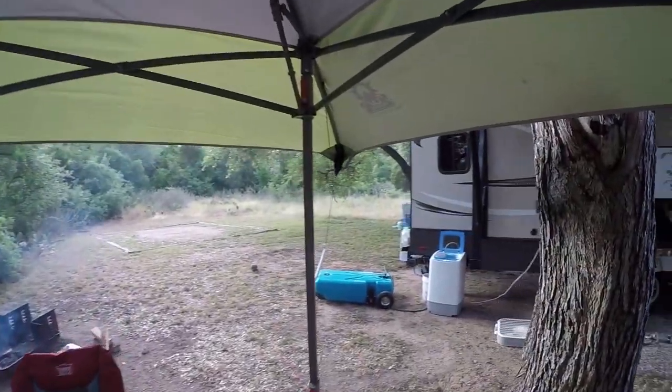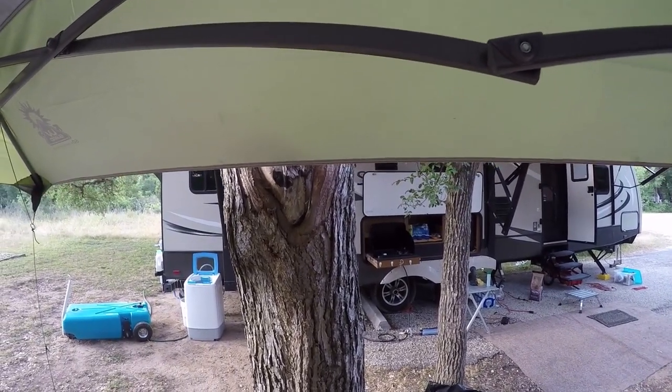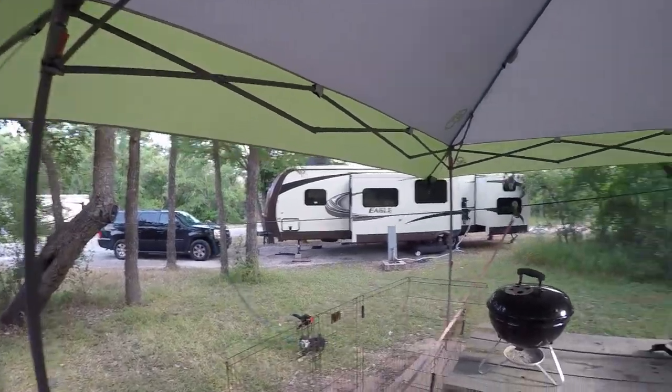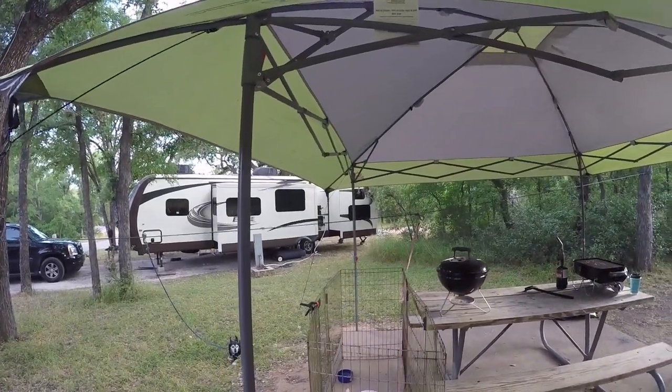What I really like about it is it's got the eaves here. It gives us a little more coverage area, a little more shade in places where we need it. We don't have a shade structure over the table, and yesterday afternoon we were in desperate need of some shade over the table.